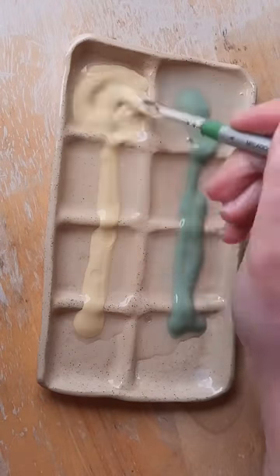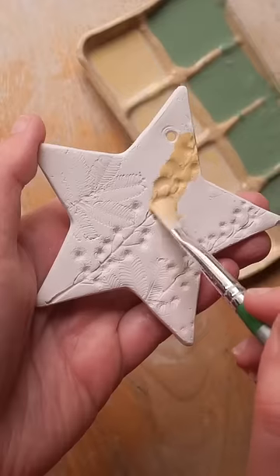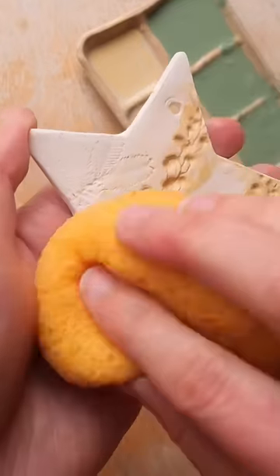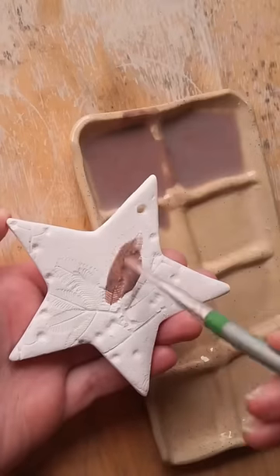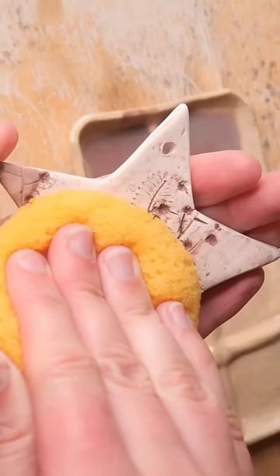I roll the flowers on and the most satisfying part is pulling all the flowers away to reveal the design beneath. I then add some color by washing it over and wiping away any excess. I also did this with a brown set with a yellow glaze background.